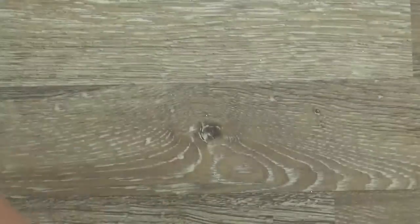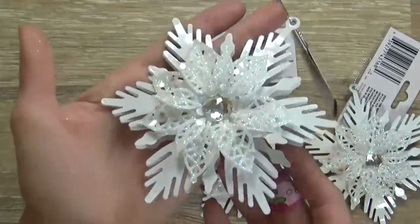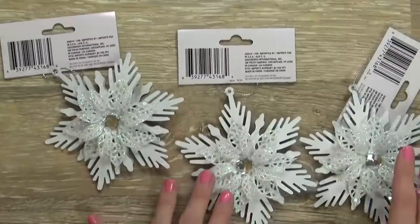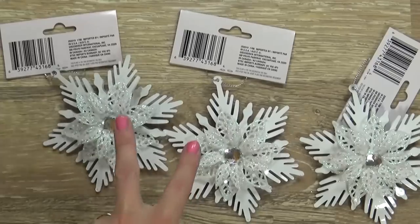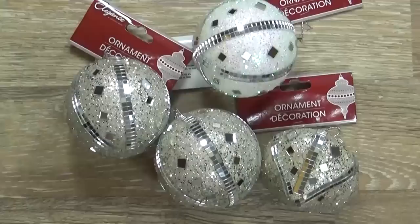Moving right along, I picked up three of these really cute white metal snowflakes. Look at the detail on that. You'll probably notice that when we go through these ornaments, I usually like to pick up at least two of the same ornament, or three or four if I really like them. I really like repeating ornaments on my tree. You can probably also tell that I really like sparkle and glitter.